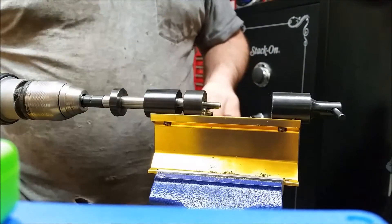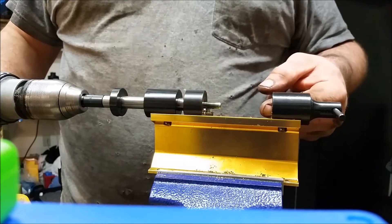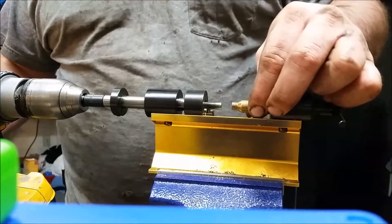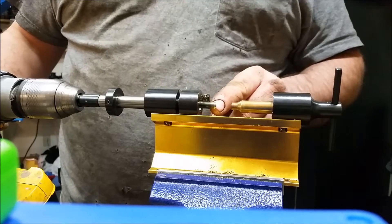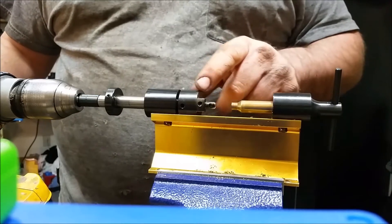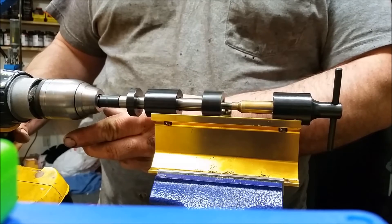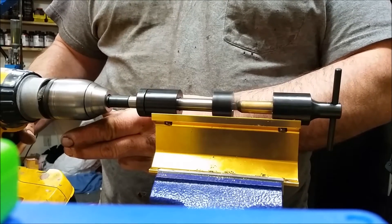Here we go, we're set up with the Forrester neck turner on the Forrester lathe with the power attachment on the drill. I've got the formed cases here. On here, I have the 6.5mm RCBS neck reaming pilot, just to make sure if there's anything on the inside it'll finish taking it off. I have this set so it just touches at the mouth, and what we're going to end up with is about a 12.5 to 13 thousandths neck. With the power attachment, you can see it just makes it real easy — you just feed it slowly. Go over it a couple times.